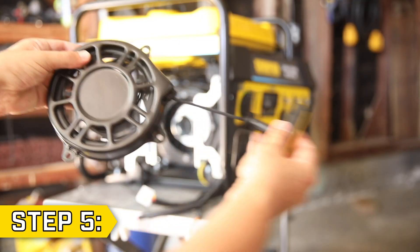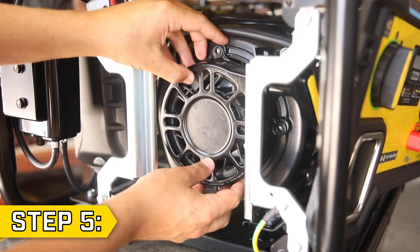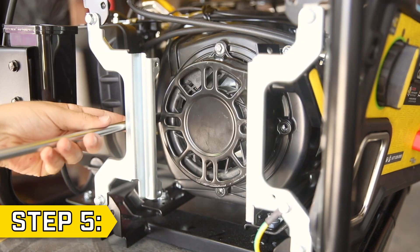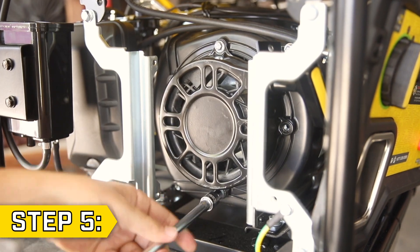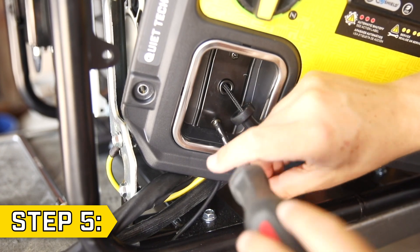Step 5. Make sure your new recoil can build tension and place it into the unit in the correct orientation. Tighten all four bolts with washers using an 8mm socket, then feed the recoil handle back through the panel and secure with the Phillips screws.